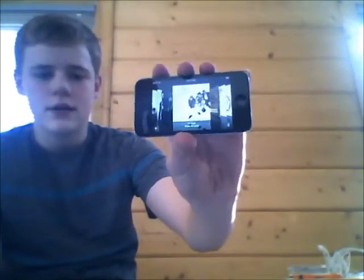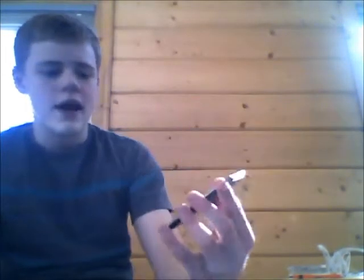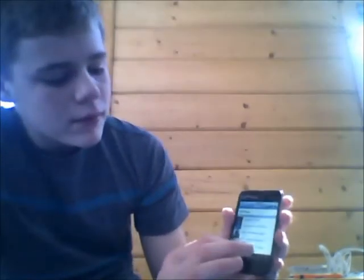You can turn it to either side. And you can sort by albums, artists, playlists, songs, and genres. There's also Genius — Genius shuffles your music to stuff that's like it. So if you're listening to a rock band and want to listen to more rock, it'll play like that. Genius is a cool program.